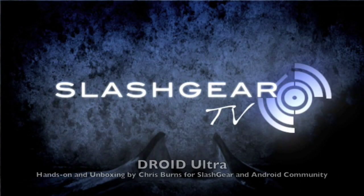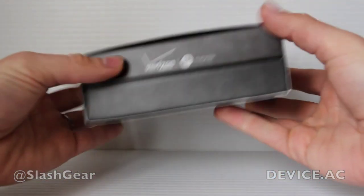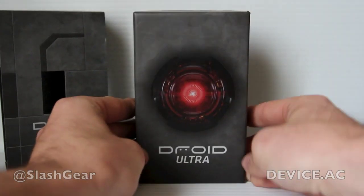Hello everyone, this is Chris Burns from Slash Gear and Android Community. Today we're taking a look at the Droid Ultra. This device is one of three new devices that will be coming out from Verizon this month in the Droid line.